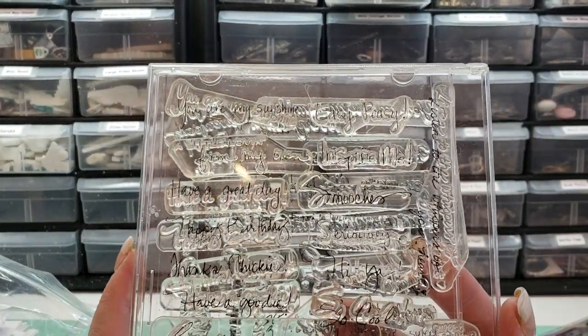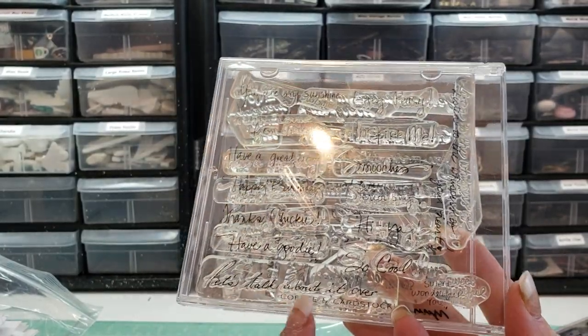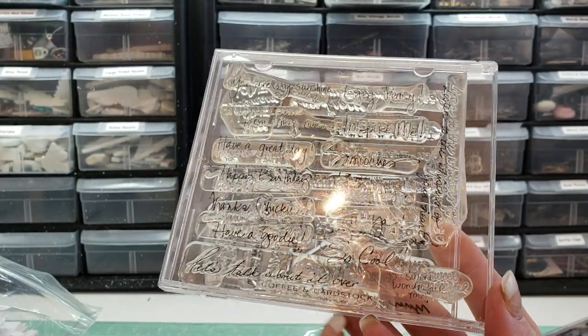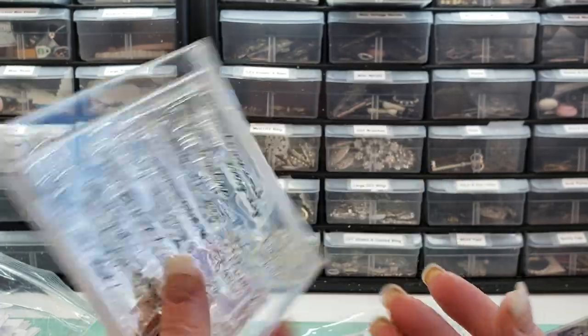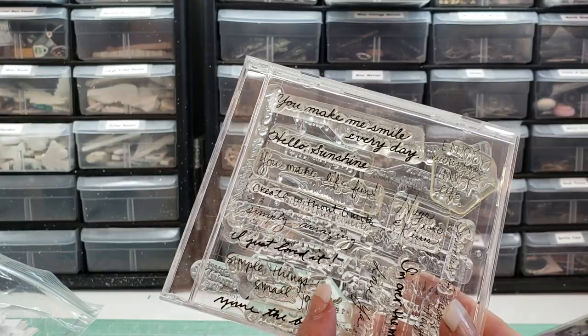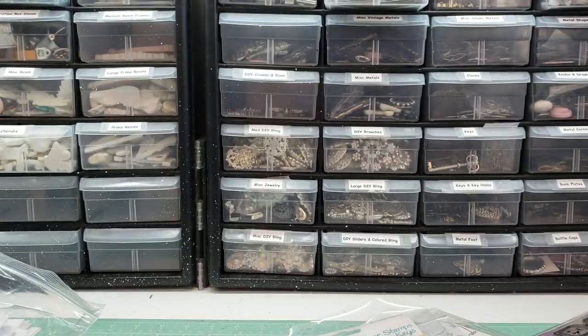These are like Happy Birthday. This one says Thanks Chickie. Have a goodie. Let's talk about it over coffee and cardstock. Easy Peasy, Inspire Me, all kinds of Hello Sunshine, You Make Me Smile Every Day, Create Without Limits — all kinds of great sentiments in there.